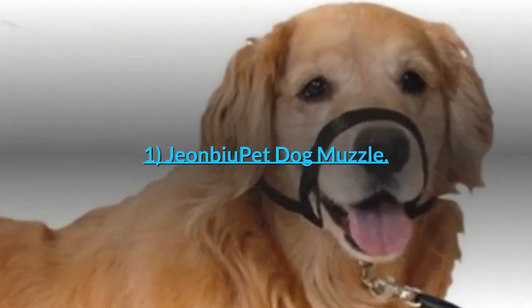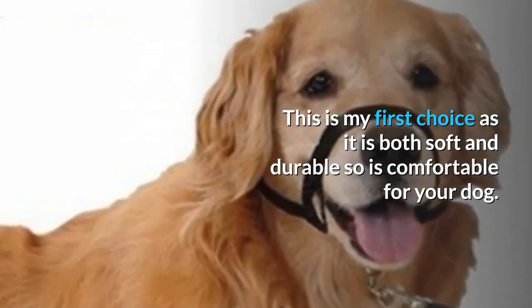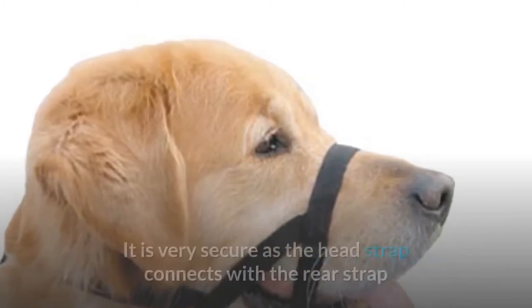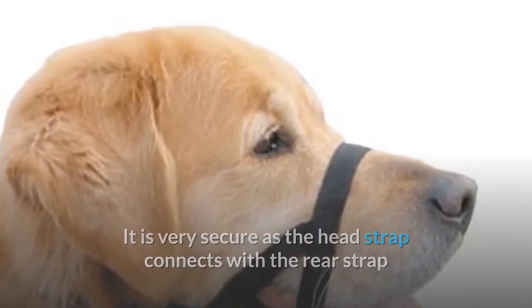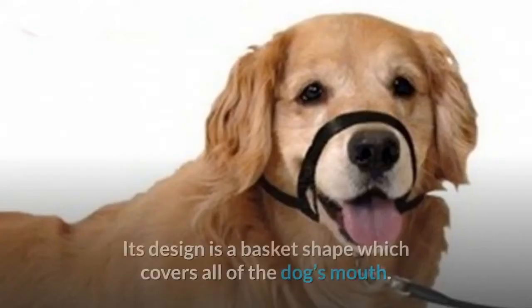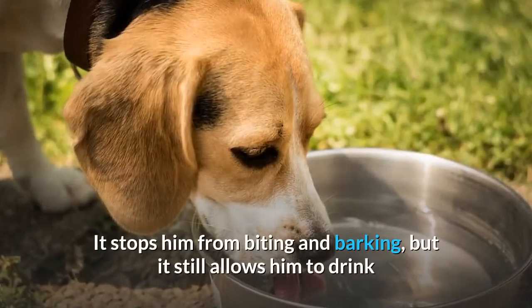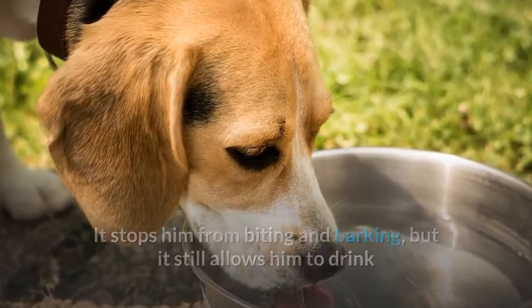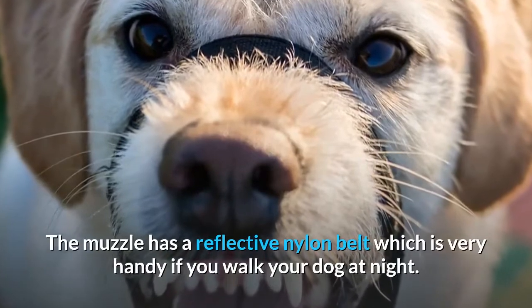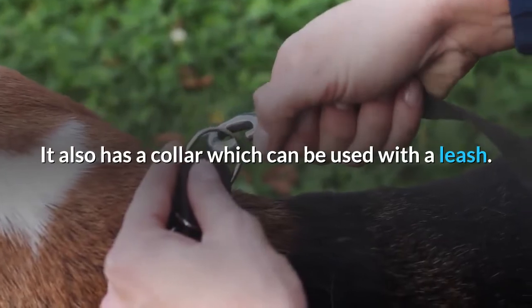1. John Bu Pet Dog Muzzle. This is my first choice as it is both soft and durable, so it is comfortable for your dog. It is made of silicone and premium rubber. It is very secure as the head strap connects with the rear strap, and the chances of it falling off or your dog getting it off are minimal. Its design is a basket shape which covers all of the dog's mouth. It stops him from biting and barking, but it still allows him to drink and pant, which will make him more comfortable. The muzzle has a reflective nylon belt, which is very handy if you walk your dog at night. It also has a collar which can be used with a leash.